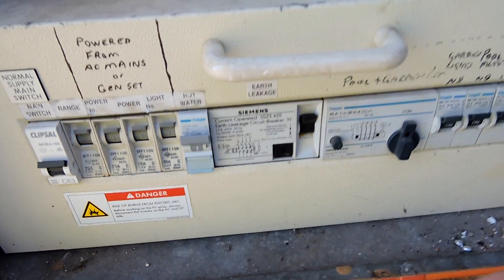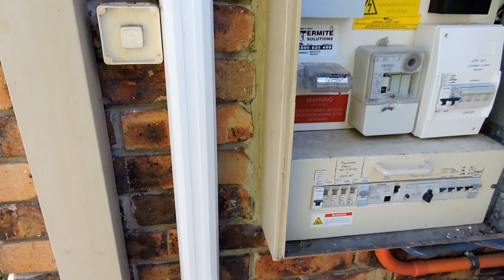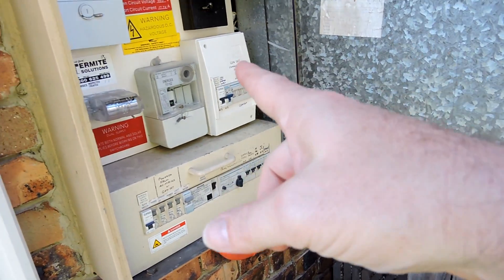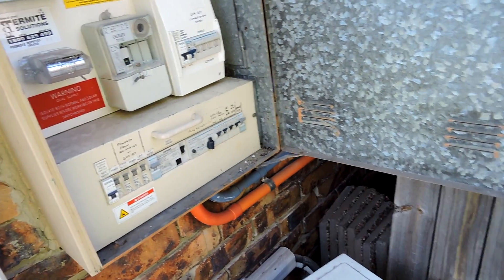We've just diverted it over — our Energex meter and our meter here are no longer being used. They haven't been decommissioned, they've just been unplugged at the switch. I can still reconnect that if I ever need to. It does cost me a few cents a day to have that sitting there, but I'm willing to accept that for now until I understand it better.